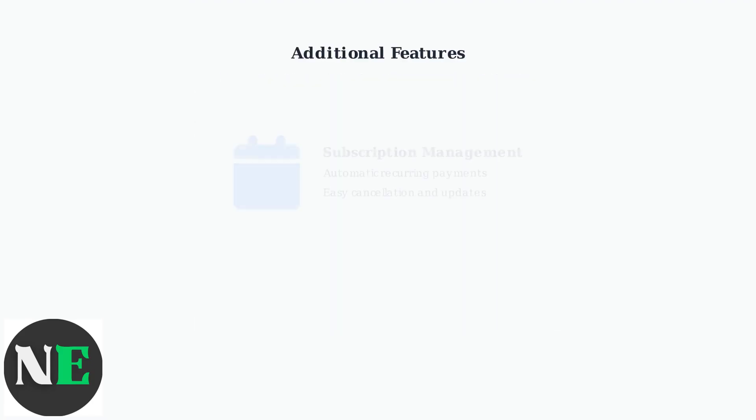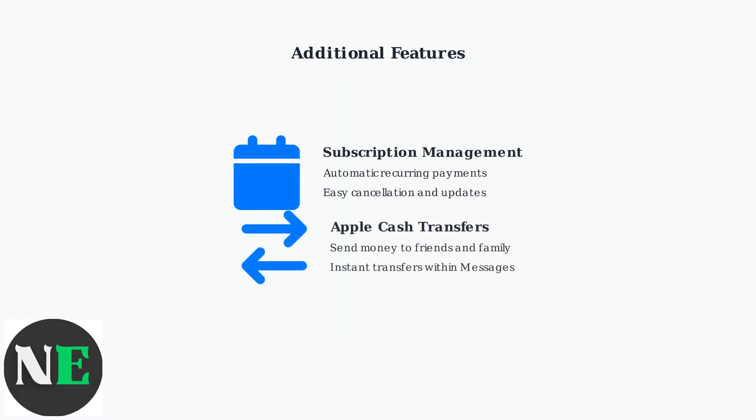Apple Pay also simplifies subscription management and supports peer-to-peer transfers through Apple Cash, making it easy to pay friends or manage recurring payments for services.